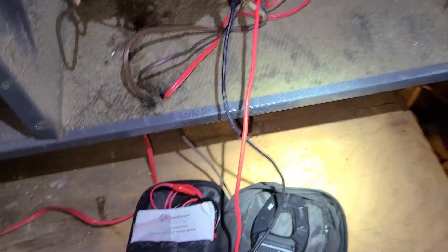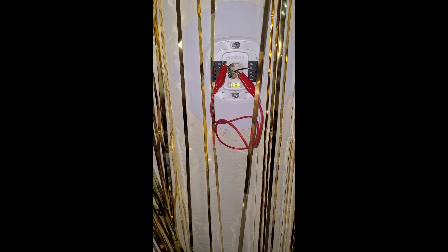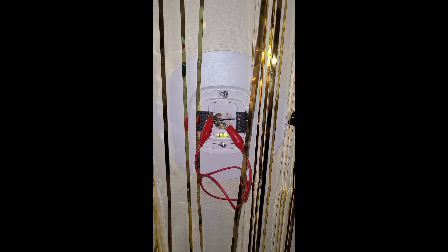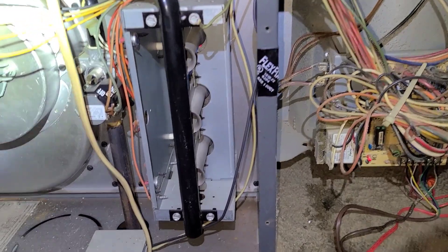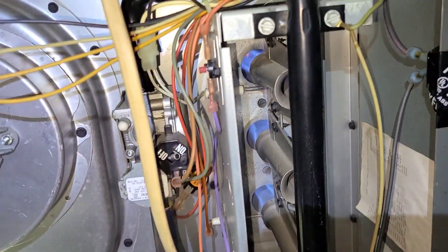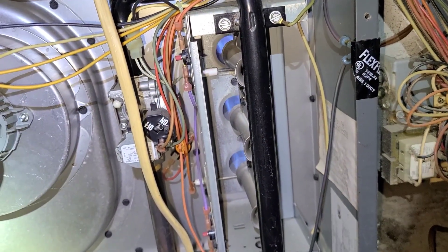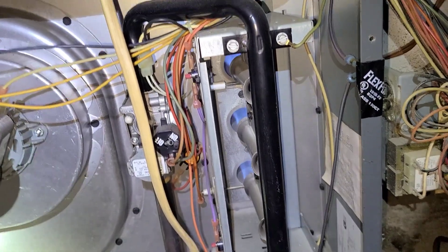I'm going to go try to jump it at the thermostat. With R and W jumped at the thermostat, I went up in the attic and the heat is working. So that's telling you that the thermostat is bad — it's not sending the 24-volt call to the control board.